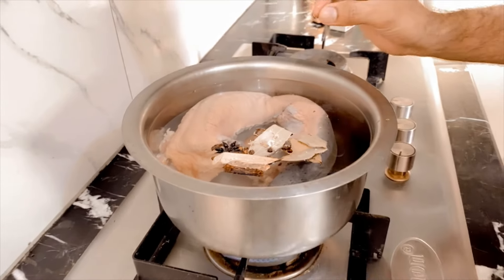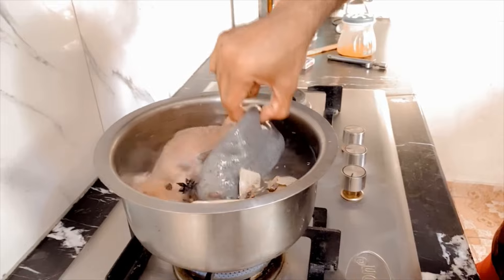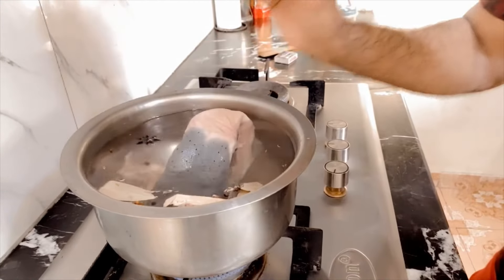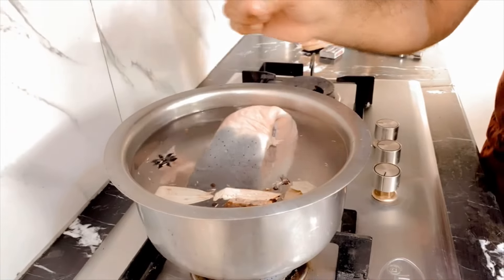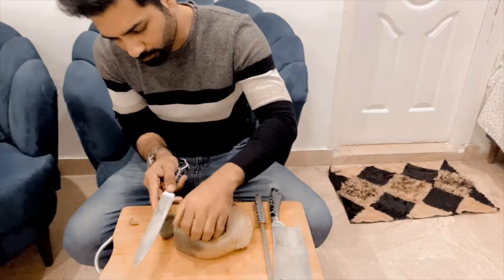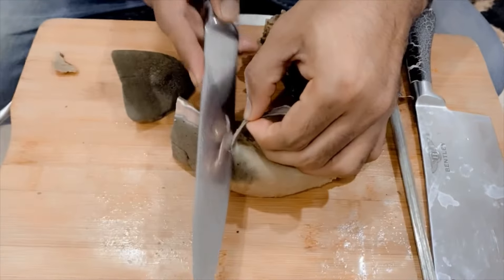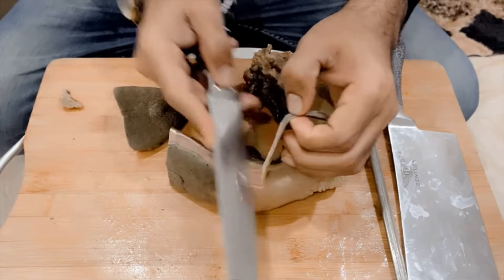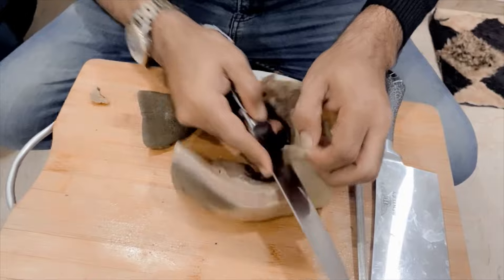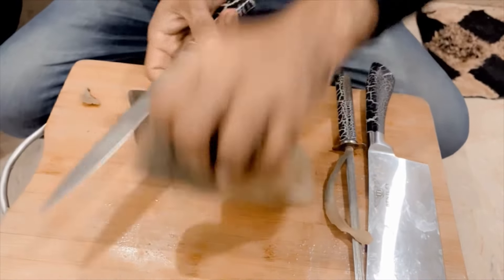Then I'm going to peel off the skin. You can see how big the skin is. When the tongue has been boiling for 2 hours, I'm going to peel off the skin. The tongue will peel off the skin. Then I'm going to make the marination. The meat will be removed.